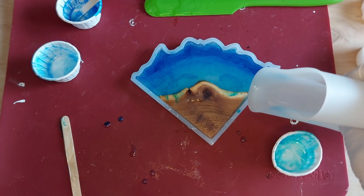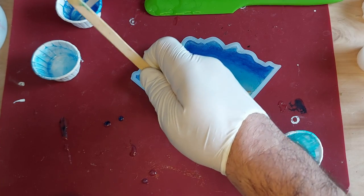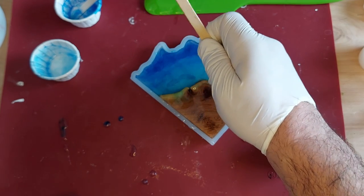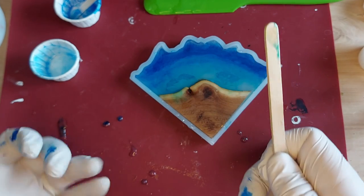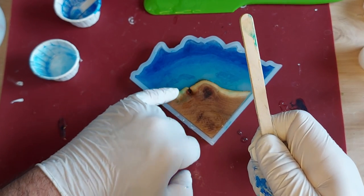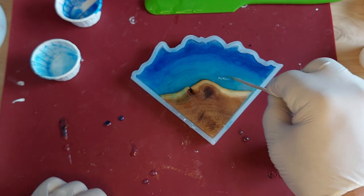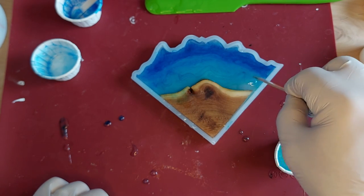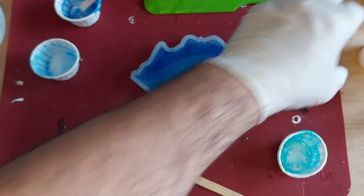Looks like we've got a couple of low spots, so we're just going to dab them up and try to push some of that color off. I don't want the wood too blue — we can just sort of go back and forth there. Let's mix that up a little. I'm going to let that set and see what comes of it.